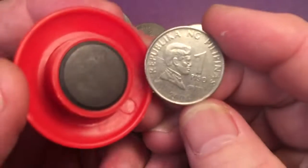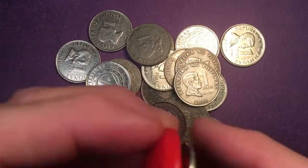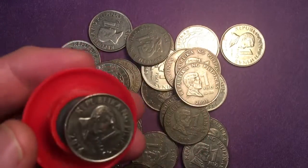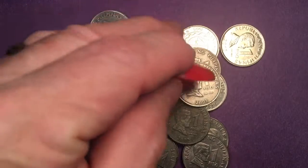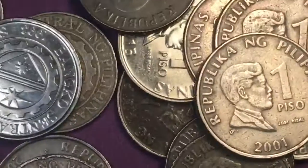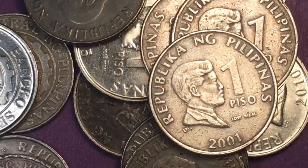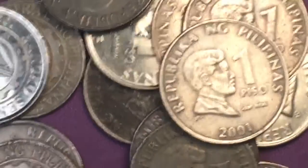It picks it up — so this is a 2004, and 2015, and 2014. This one here — it won't pick it up. The 2001, see that 2001 right there? This magnet will not pick it up because it's a 2001. How about this one? Yep — 2015.